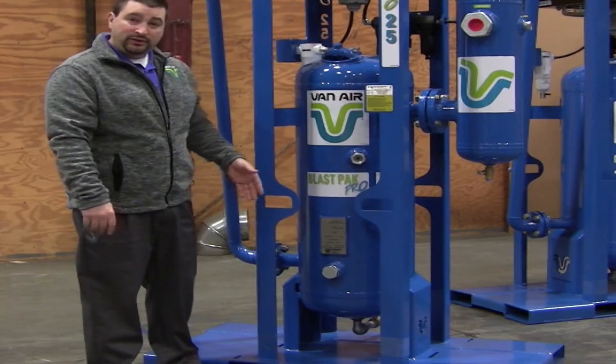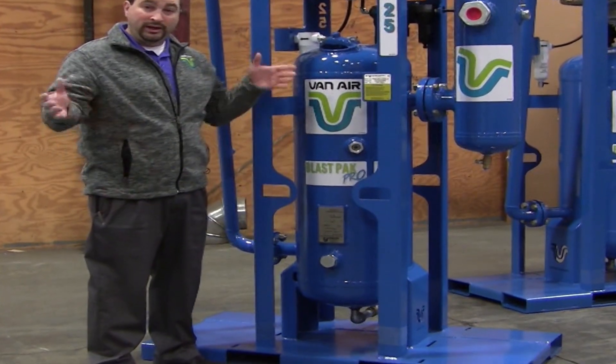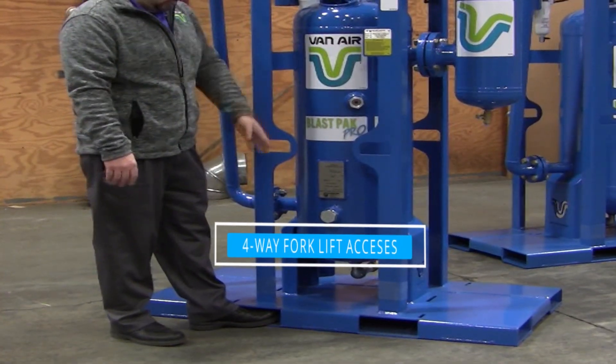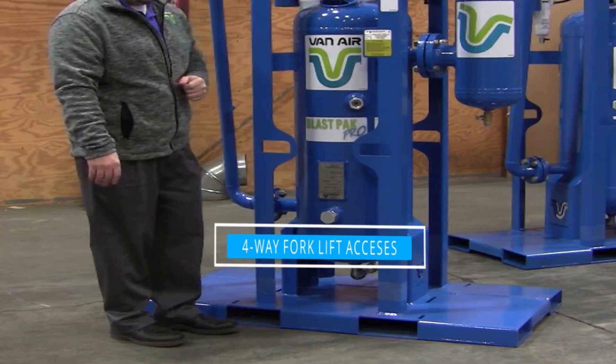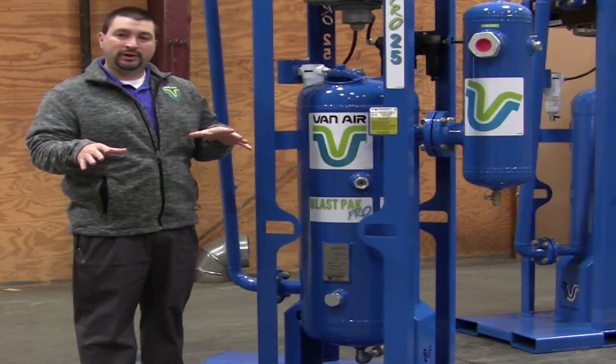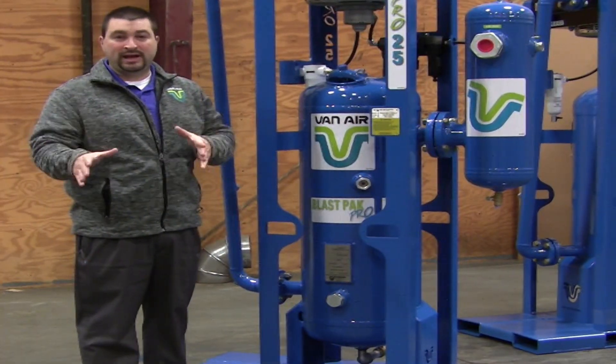The last feature, which is probably the most important and unique to any other portable air dryer on the market, is our four-way access. You can see the four pockets in the front. A lot of times people are trying to fit it on a certain spot on a trailer, and being able to pick from all four sides allows you to put it in the exact location.